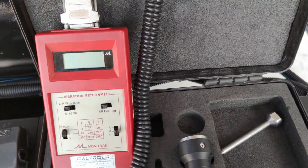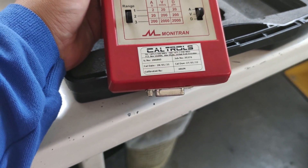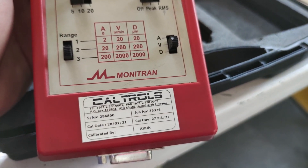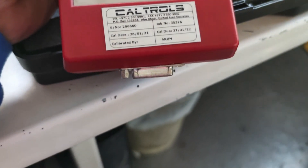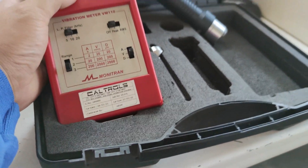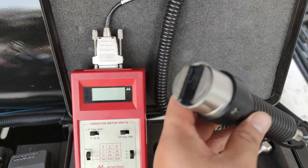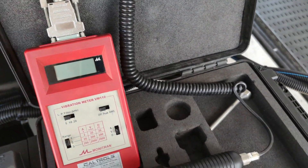By the way guys, this meter is already calibrated. The calibration date is 28/01/2021 and its expiry date is 27/01/2022, so it's still not expired — it's in good condition. I'm using the magnetic base for our testing.